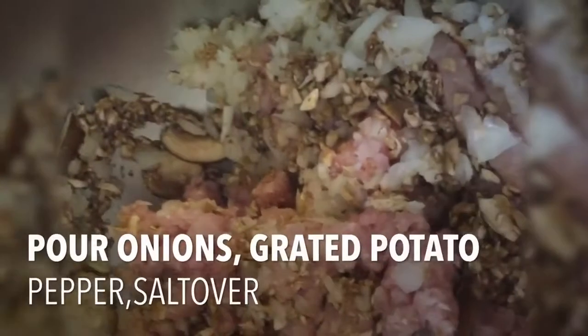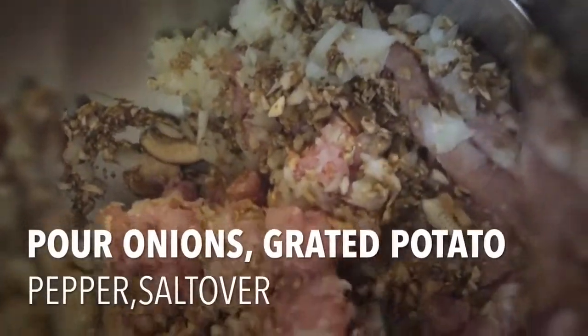For the chopped mushrooms and the onion, now we are going to add our grated potatoes, the pepper, just a little bit of salt.